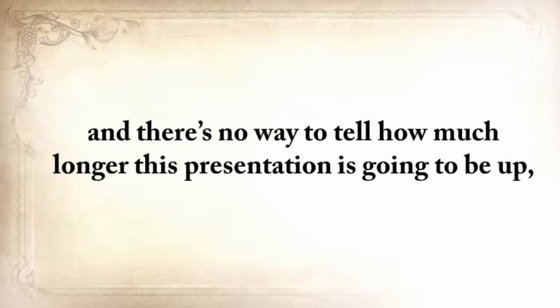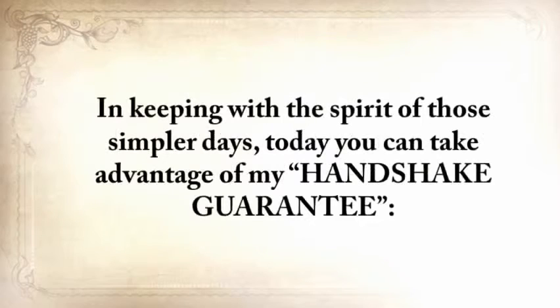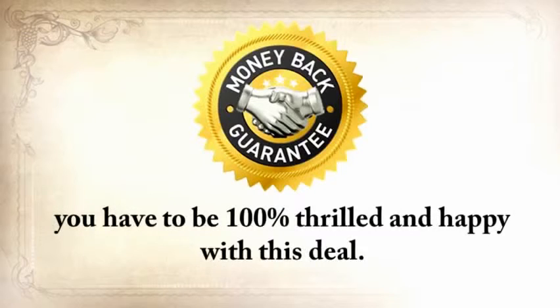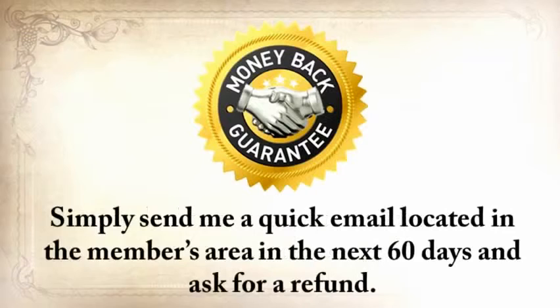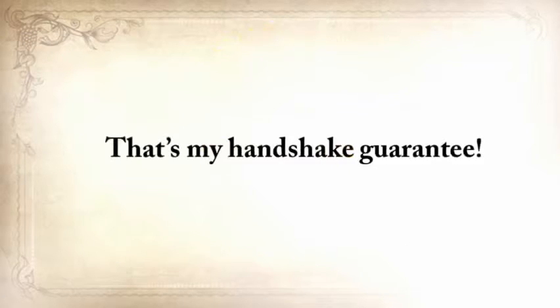You won't find this anywhere else, and there's no way to tell how much longer this presentation is going to be up. Click the Add to Cart button below to secure your copy now. In keeping with the spirit of those simpler days, today you can take advantage of my handshake guarantee. Because I always put my money where my mouth is, I'm willing to take all the risk on this one. Click the button below and go through The Lost Ways, and when you're done you have to be 100% thrilled and happy with this deal. If for any reason at all you want your money back, you'll get it within 24 hours. Just send a quick email in the next 60 days and ask for a refund. That's my handshake guarantee.